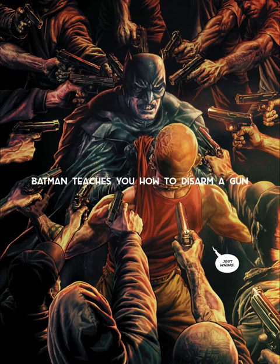Batman here, and today I'm going to be teaching you a very dangerous skill that I have unfortunately had to use many times. That skill is knowing how to properly disarm a gun. It's important to note that disarming a gun is a very dangerous situation and should only be attempted by trained professionals. If you find yourself in a situation where you need to disarm someone with a gun, here are some general tips.